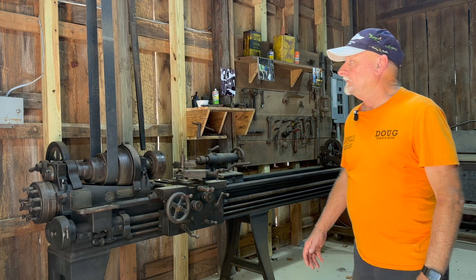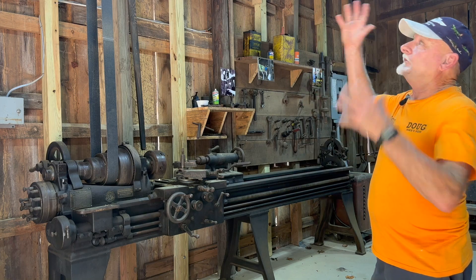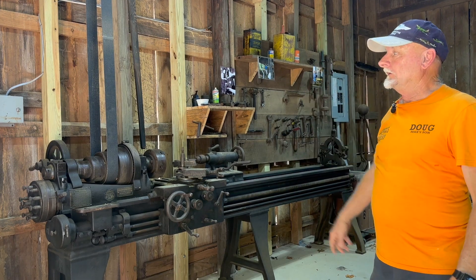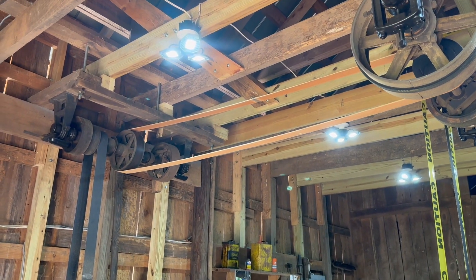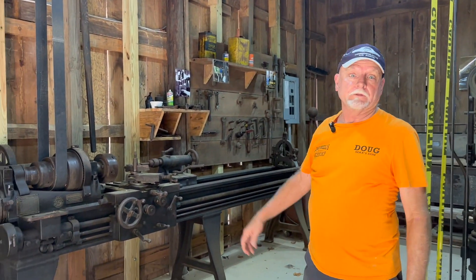What we have is basically a line shaft that operates all the equipment in here. We've got a motor overhead that runs a series of belts and pulleys that'll drive the lathe, the drill press back here, and there's an extra pulley — you can run something else if you want to.